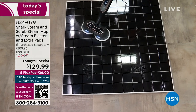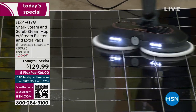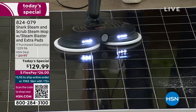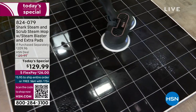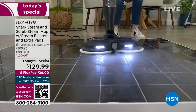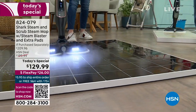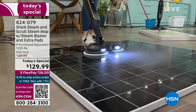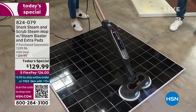Each one of those scrubbing pads is going to rotate 150 times a minute, and then you've got that steam blast. Look at that — all that steam coming right in your cleaning path. You've got a sticky mess, you can clean it up. You've got something that's been sitting there for days, you can clean it up. Look at that LED light — look at the shine, that sheen.